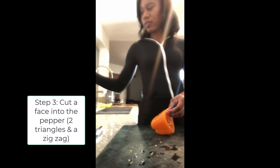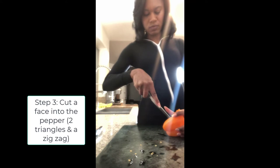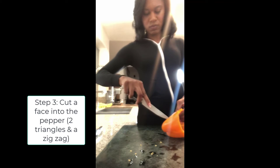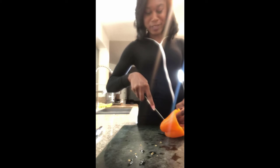Pop that part out — trash. Make sure you don't cut your fingers, because this mouth is going to look a little bit spooky. Now I'm going to finish the rest.